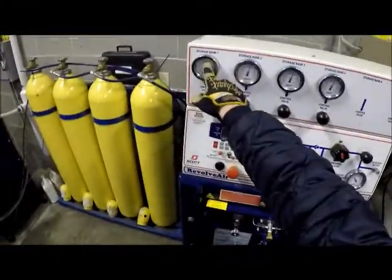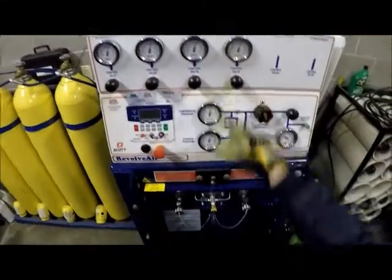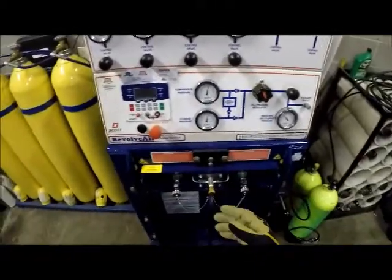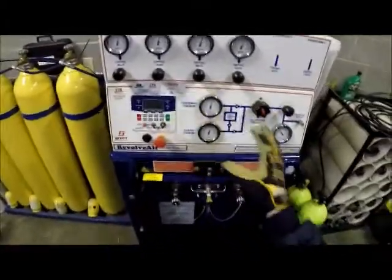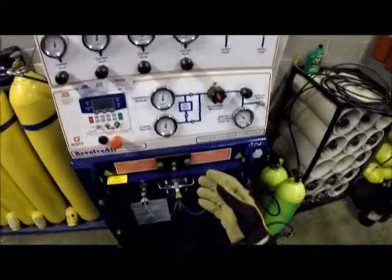You'll want to check real quick to make sure that there's at least enough pressure in these to fill the amount of bottles you need to fill. This is preset at 4500 psi for our bottles here, so anything that you need adjusted or changed you'll want to see an air pack technician for that.